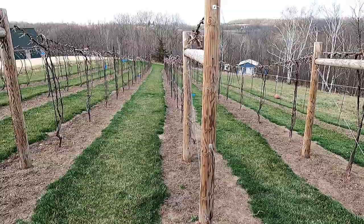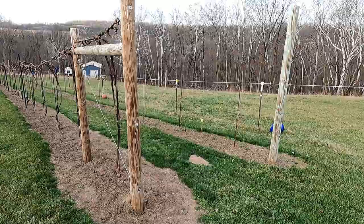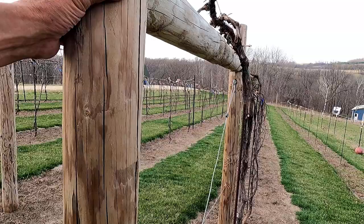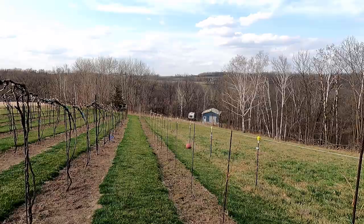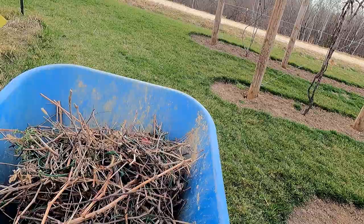It's getting really windy here so I'm going to have to sign off. If you want to see this row go in — I have to saw these posts, get the H brace in there with a long screw, a little drilling and digging, and then I'll be setting up a spinning jenny on the other side of the vineyard to string the wire. If you want to see that, make sure you subscribe and click the notification icon. If you have any questions or comments, put them in the comment section below, and if you share the video or give it a like, it helps the channel out greatly. Thanks for watching and have a great day.